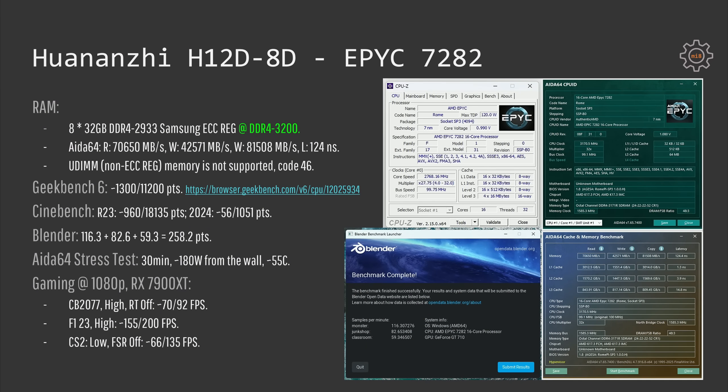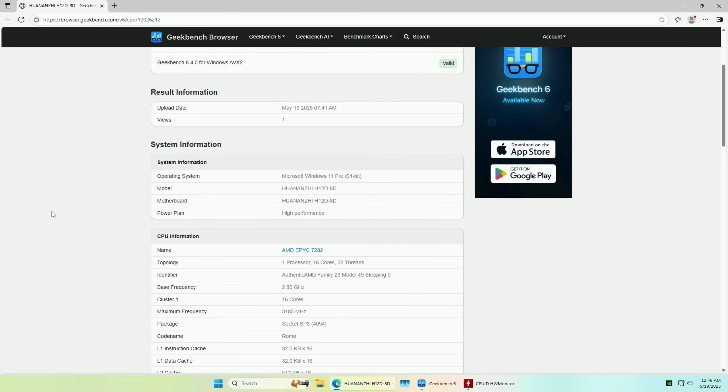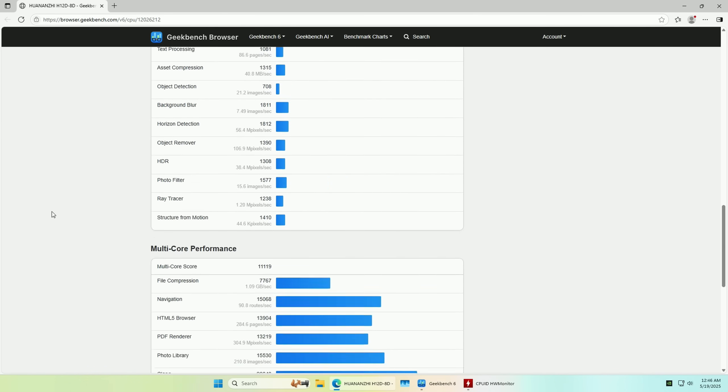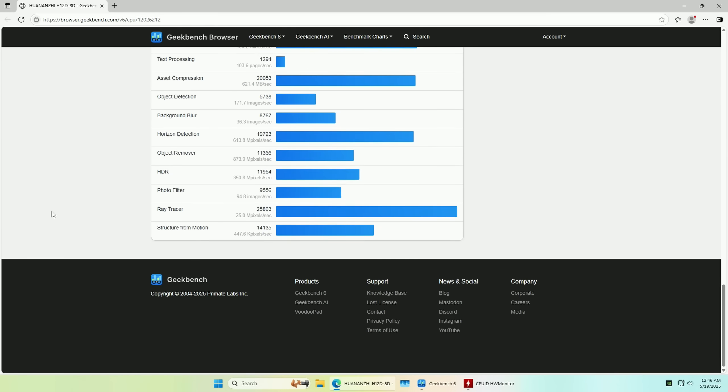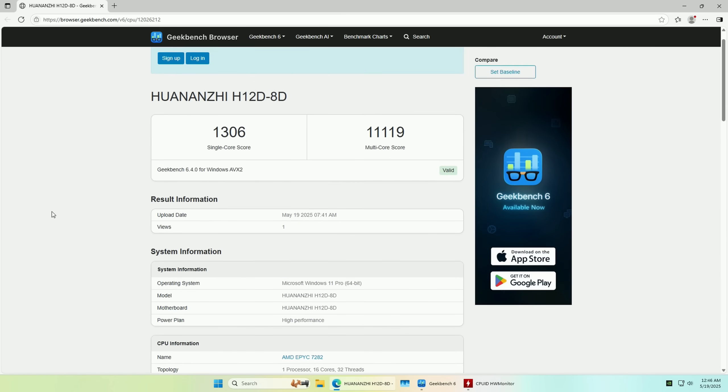I have also tested non-server standard desktop UDIMM DDR4 memory and it doesn't work on Huananji H12D motherboard. I am not sure if it is an AMD EPYC limitation or the motherboard's limitation but the motherboard would not boot with the post code 46. In Geekbench 6 I have scored 1300 and 11200 points which is a very decent score and higher than most of the scores of EPYC 7282 on the Geekbench website.